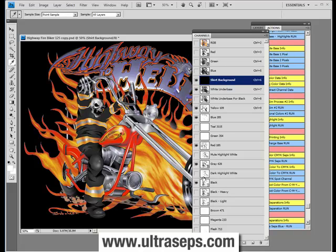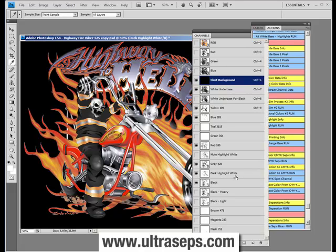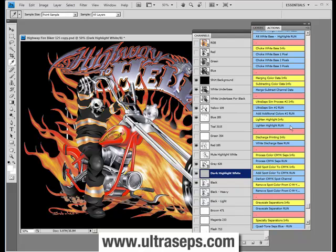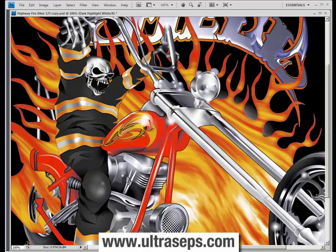Let's turn on the dark highlight white, which is the lighter of the two highlights. You can see that brought out a lot of white detail in the motorcycle, a little bit in the flame areas and the lettering. It may look like a little too much on screen, but this will probably print great on press. If you wanted to reduce the amount of highlight white within the letters and darker areas, all you need to do is go to your actions palette and click the 'Light Highlight Run' action with your highlight channel selected. That will bring it down to what we call a normal highlight — a pretty good looking separation with no adjustments whatsoever, aside from lightening that highlight channel just a little bit.